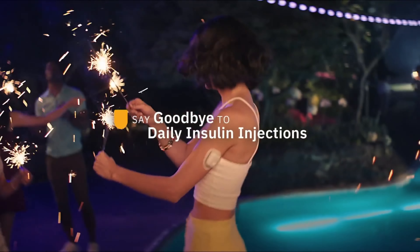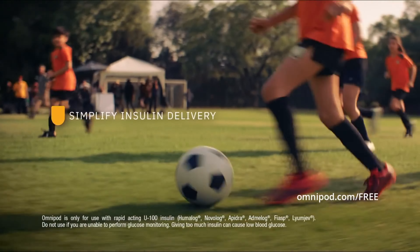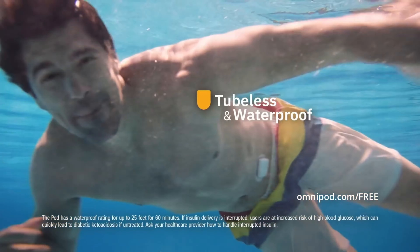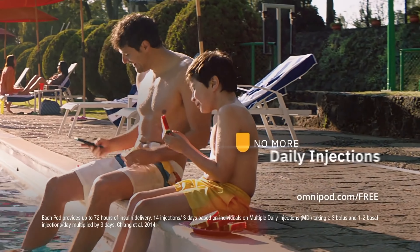Say goodbye to daily insulin injections and simplify life with diabetes with Omnipod. It's a tubeless, waterproof pod that provides insulin without multiple daily injections.